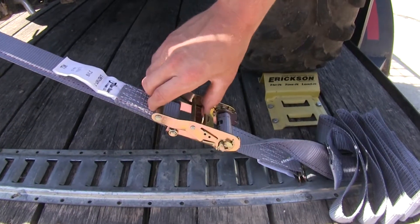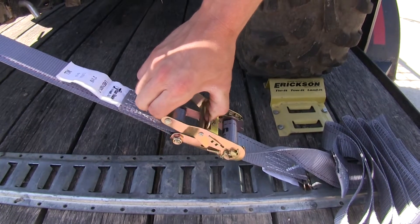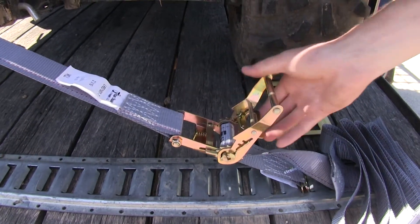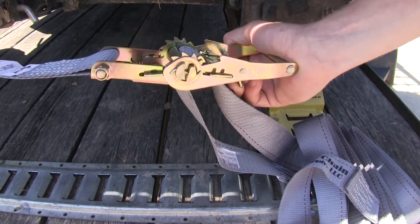When you reach your destination, it's easy to release the tension. We'll just squeeze the levers together and open it up until it breaks loose. Then it easily comes out.